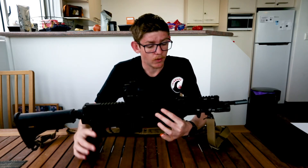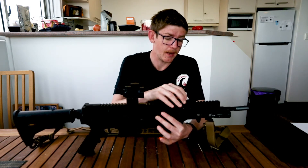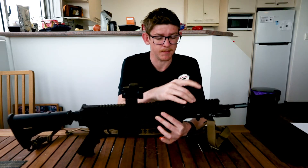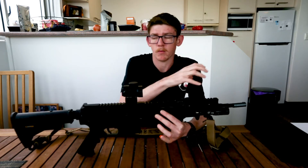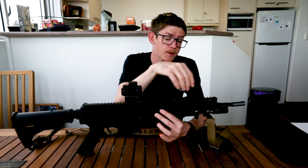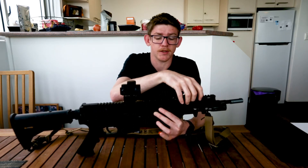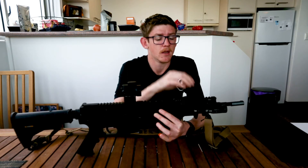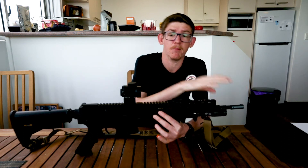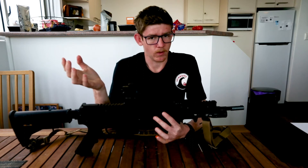I am waiting on one thing for this — for that pressure pad for my light, it's currently held on with Velcro cable management zip ties. I do have a mould coming from X-Force. Basically what I'll do is super glue the pressure pad into the mould, and then the mould attaches to the rail via a Picatinny mount. That allows me to remove this light and pressure pad and put it on another blaster if needed, even though most of my blasters now all have their own individual lights.